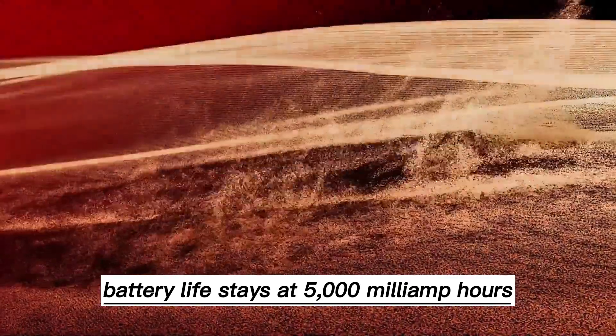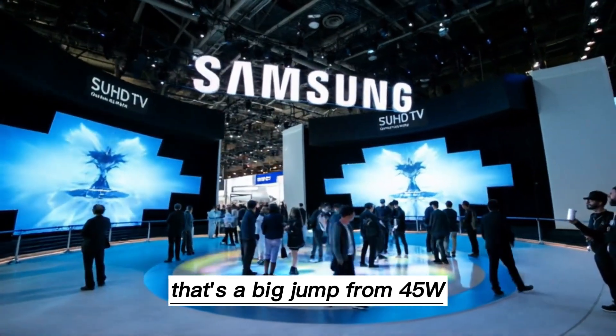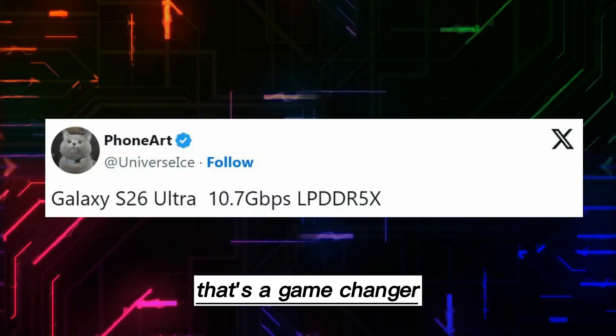Battery life stays at 5000mAh, but here's the big win: 60W wired charging. That's a big jump from 45W. You'll hit around 80% in just half an hour. For anyone constantly on the move, that's a game-changer.